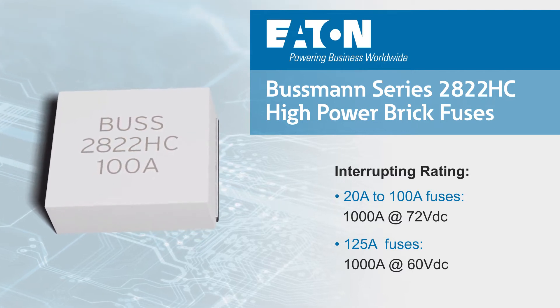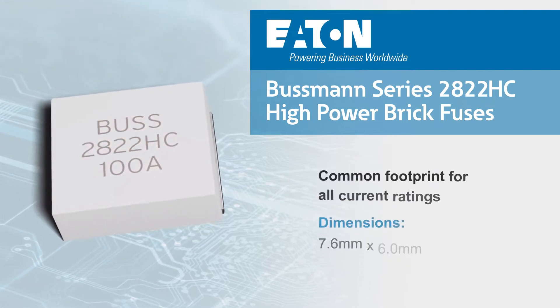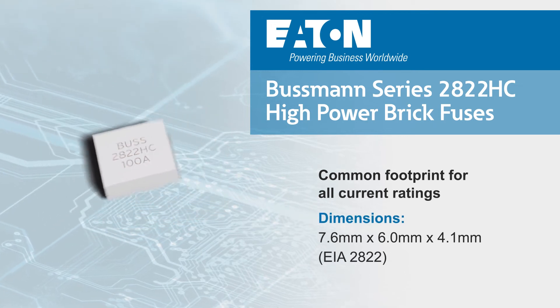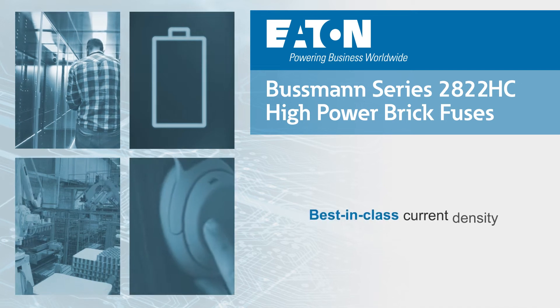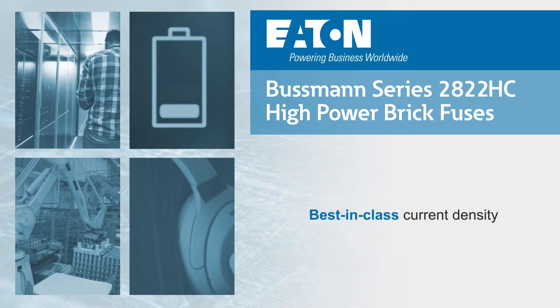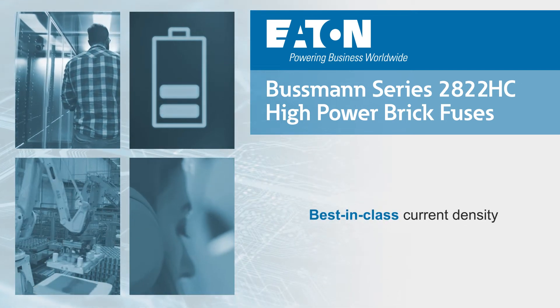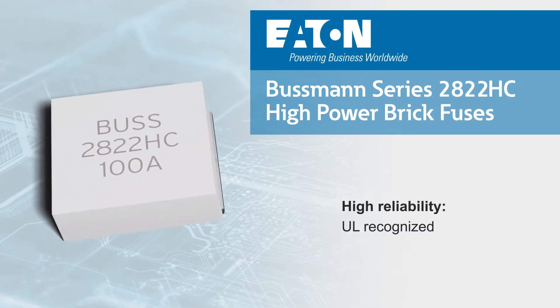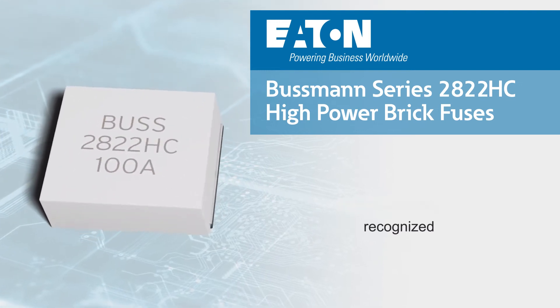All 2822HC fuses share the same 7.6 x 6.0 mm ceramic package with underbody terminals, providing best-in-class current density for computing, energy, industrial, and consumer applications, among others. The fuses are UL recognized and provide engineers a highly reliable single fuse solution in high-power applications.